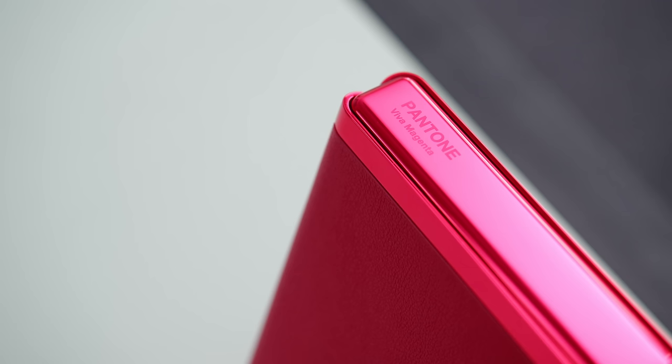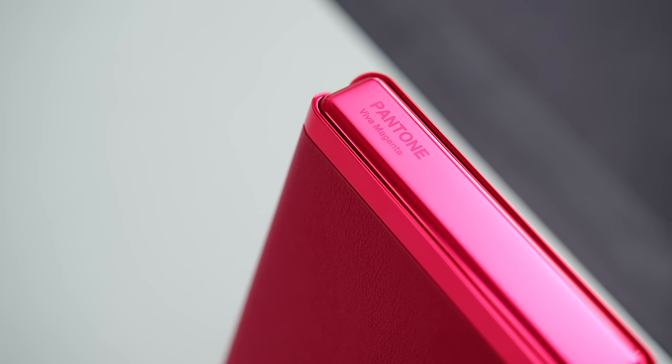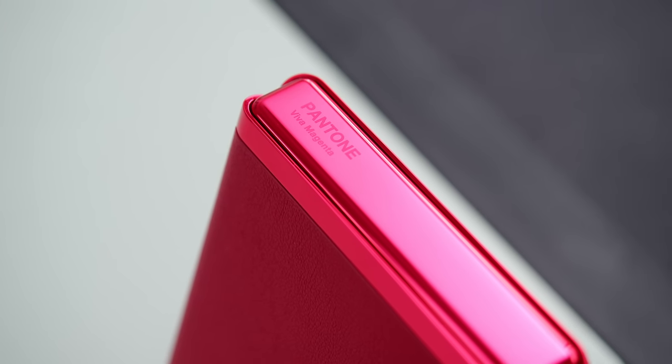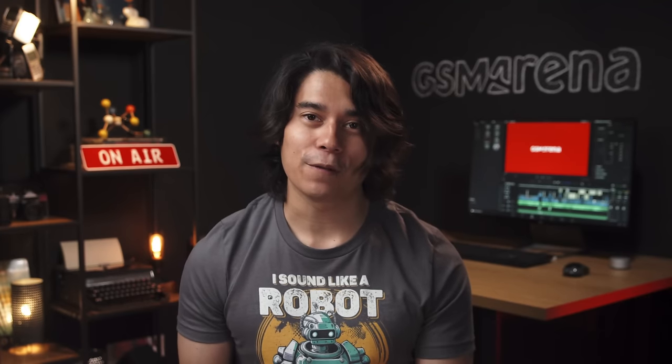The Moto Razr 40 Ultra is an improvement over last year's Razr 2022 in pretty much every way, and the design with the extended second screen is more elegant and useful than what I've seen on any flip phone so far. Of course, for the same amount of money you can get a regular top-tier flagship which in most regards can blow this phone out of the water — but you'd be losing some style points for sure. If you're looking for this type of clamshell flip phone, the Razr 40 Ultra is one of the best out there and worth recommending. Alternatives include the Samsung Galaxy Z Flip 4 or the Oppo Find N2 Flip.